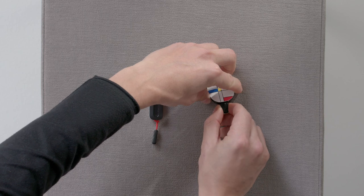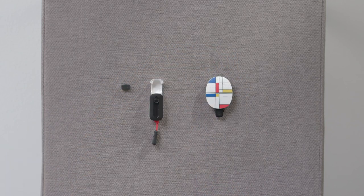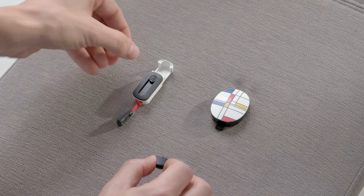RONDO3 will now automatically pick up the signal from the hearing loop or neck loop. To deactivate the telecoil function, remove the telecoil adapter from the audio processor.